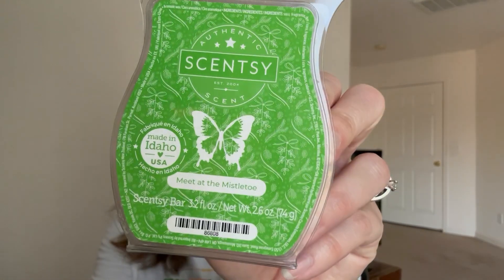Meet at the Mistletoe is this month's scent of the month. It's a very fresh green scent - good for being a palette cleanser, like Painted Leaves is for me during fall. It's a cooling, green scent, but not necessarily pine or evergreen greens. It's nice and not super strong. I'm not sure if I'd get more of it, but I did enjoy it.